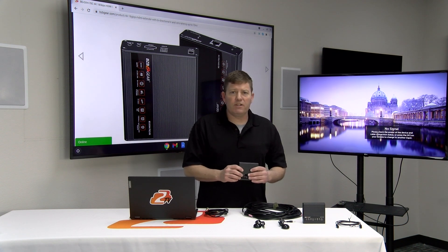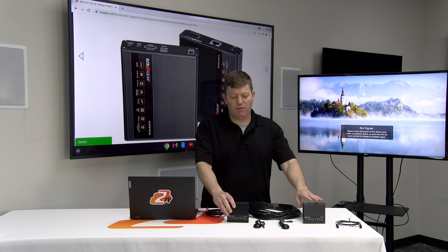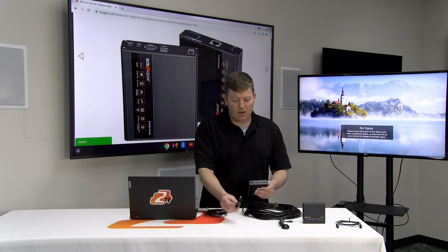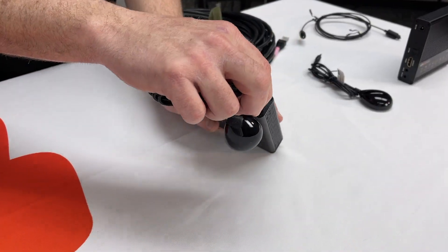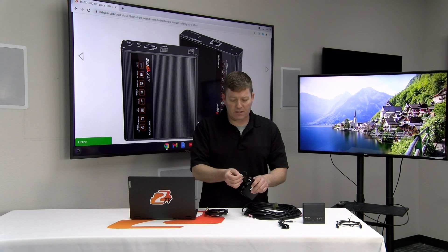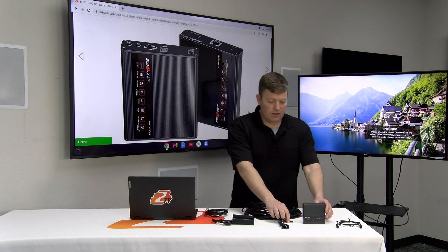You'll also notice an IR in and IR out. On this RX unit, if you have a remote control at your display, you connect into this receiver and it sends the signal back. You connect your IR out into this IR out port. You'll notice on the cable there's a label that says IR out as well.